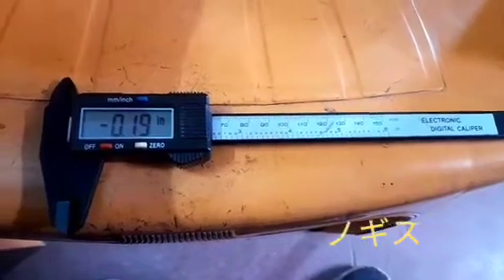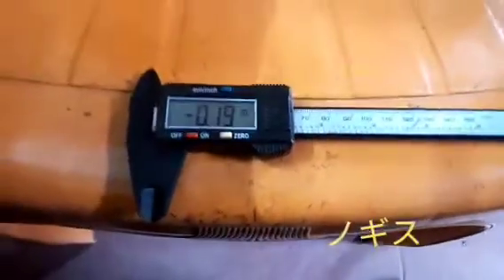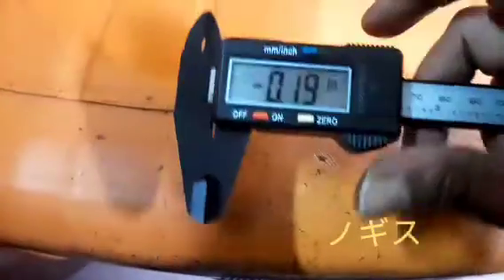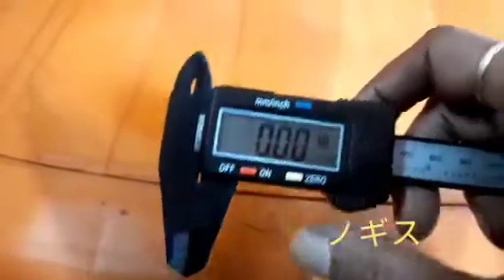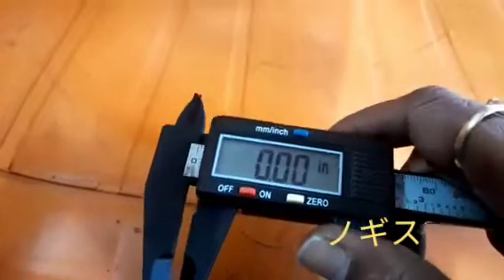Hi friend, today I have showed you how to work the digital vernier caliper. First, this is showing a minus reading, so we press this button for the actual zero position.